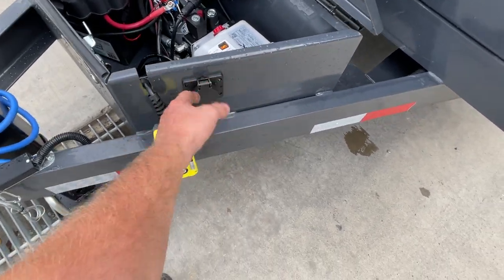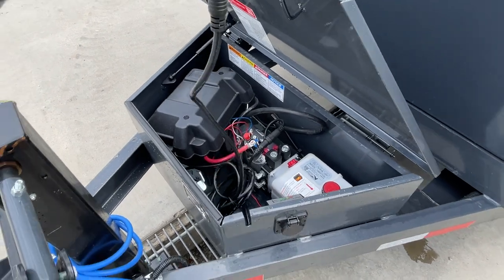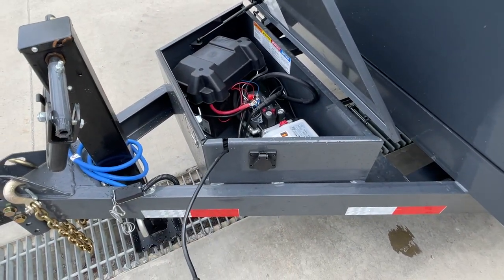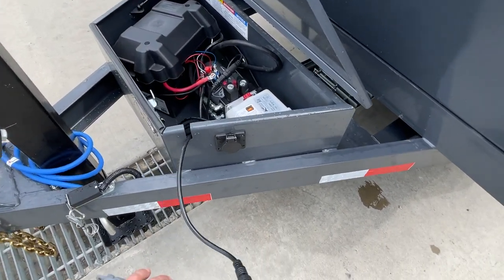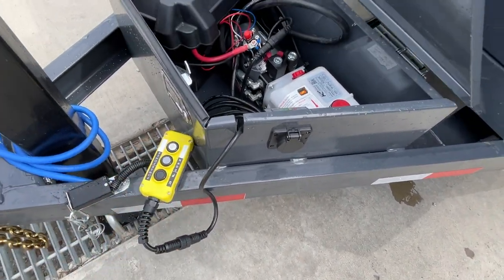The 110-volt charger is in here, and you've got roughly 20 feet of cord — far enough that you can normally reach the truck if it's a cold day, or if you want to drink your coffee while you dump, you've got enough room to do it.